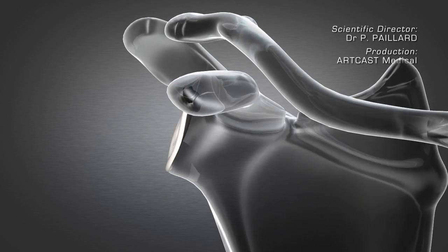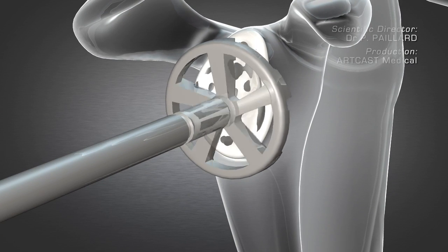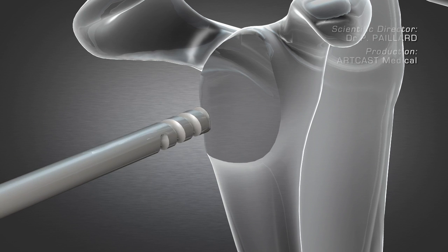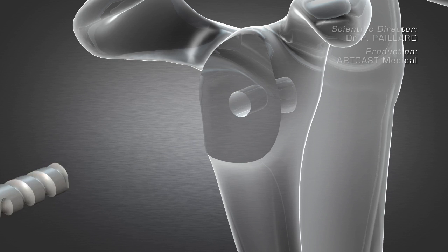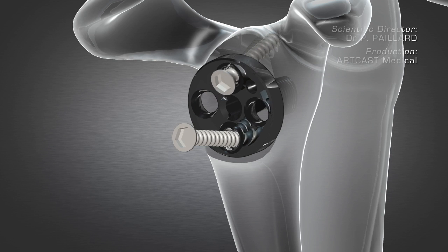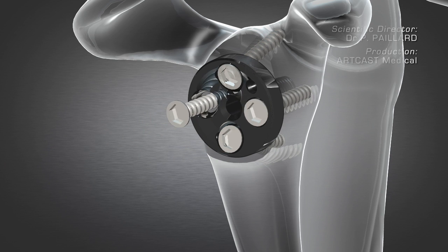The humeral glenoid is then exposed and the bone is prepared using different cutters. This preparation enables the placement of a cementless component fixed with four screws, into which the glenoid hemisphere can be inserted.